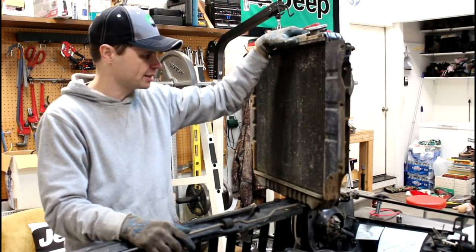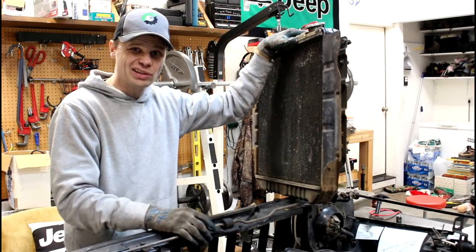So that's about it — it's actually a fairly easy process. Thanks for watching, have a good day. Project 92YJ.